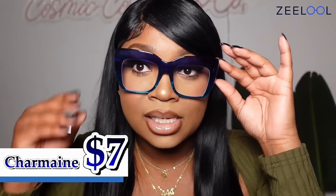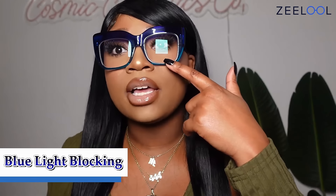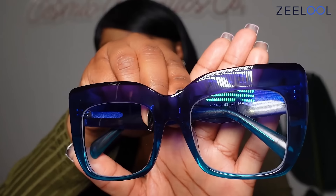These ones are the Charmaine. I love these, and if you look at my light you can see that my light is blue. Obviously it's not blue colored, it's natural light, but you can see that the blue-ray is actually working because of that reflection. You see how they are actually a dark blue that goes into a turquoise. So these are super cute.